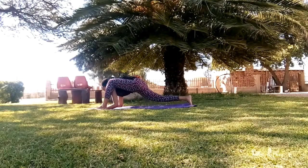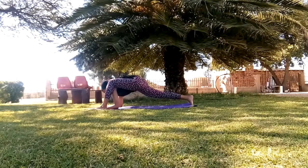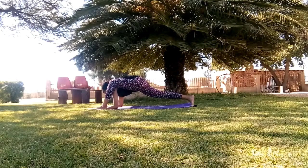We now move on to lizard pose. Try to get your elbows to touch the floor and to slightly lift your other leg. Hold the pose for two minutes, breathing in and out through your nose.